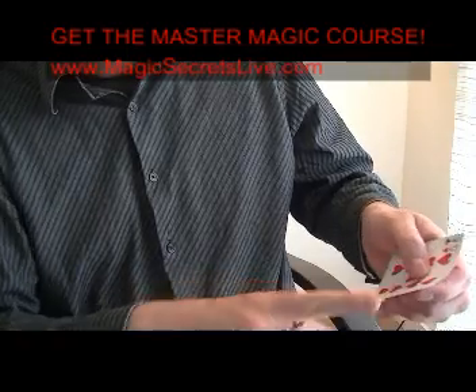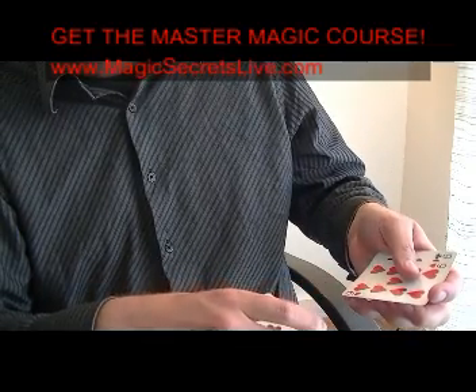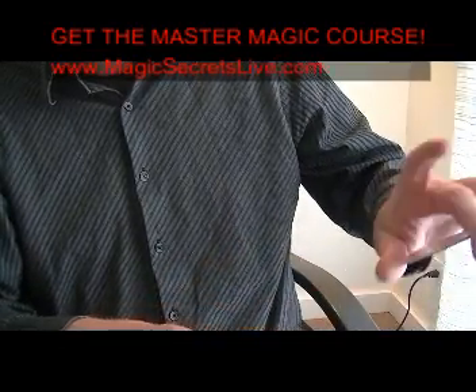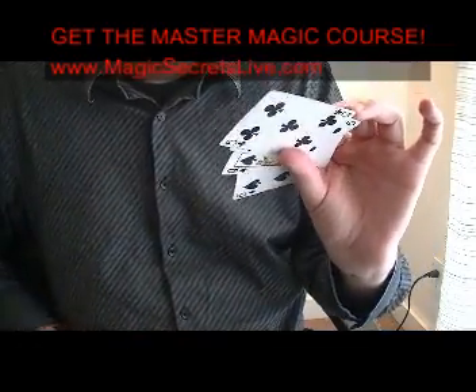This one comes over just slightly — you could hold a pinky break, but I think you don't have to, because it's slightly over. When you bring this one on top, you just steal that right on top. Now they think that there's five cards here; in reality, you've stolen that card right to the top, but you don't show them that. Very simple — it's the Biddle steal.